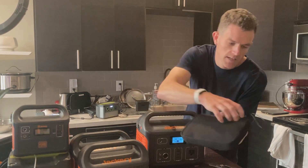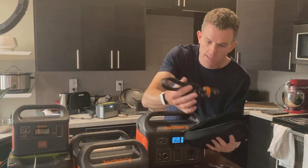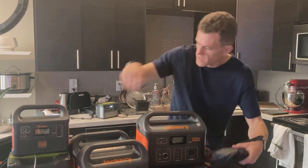Inside the compartment here is the DC and AC chargers — a DC charger and an AC power brick. So that's everything in the box for the unboxing.